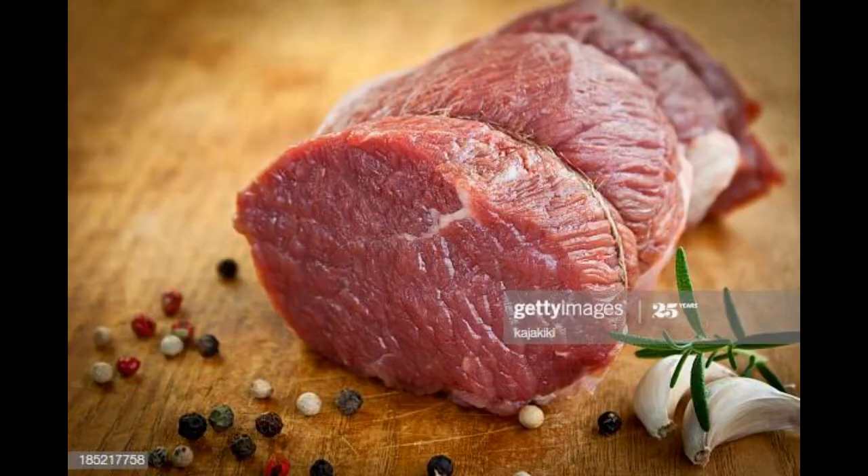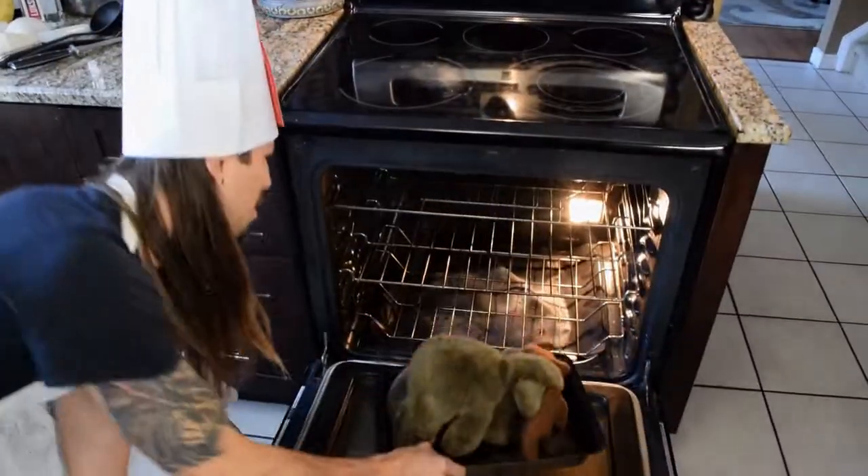Wild boar foie gras is a delicious meal that you can easily prepare in your own kitchen. Just take a look at that beautiful animal. Now our oven is preheated to 420, our pig is seasoned, greased up, and in the oven she goes!